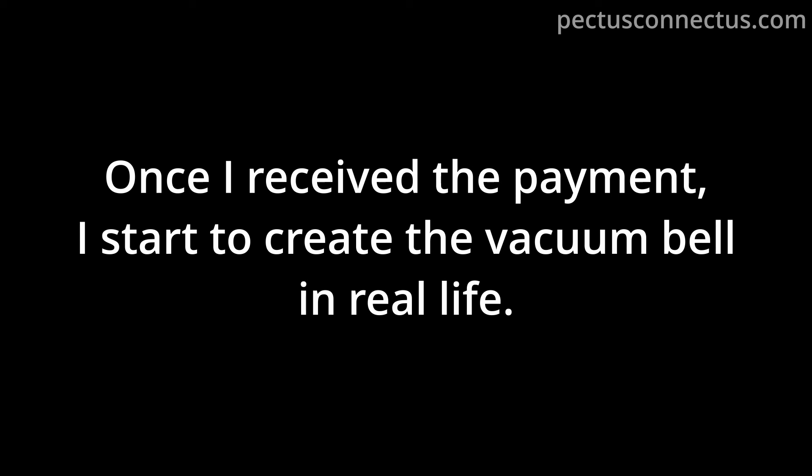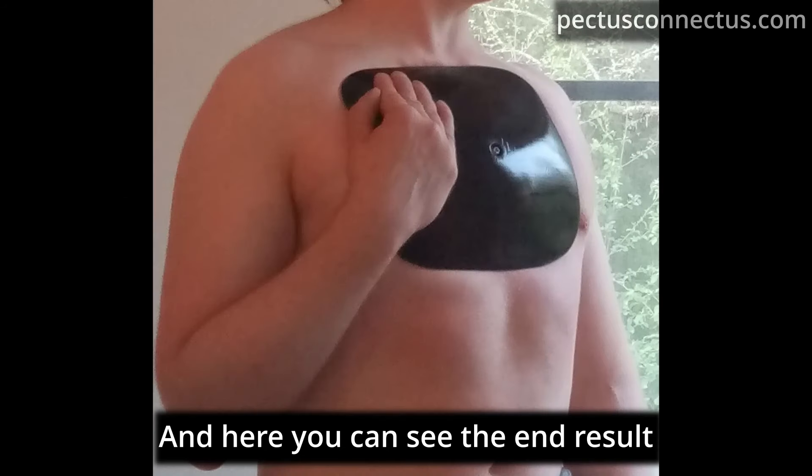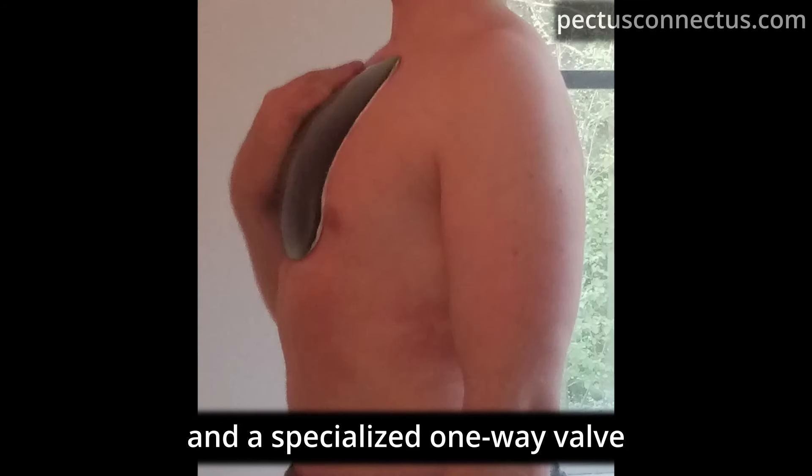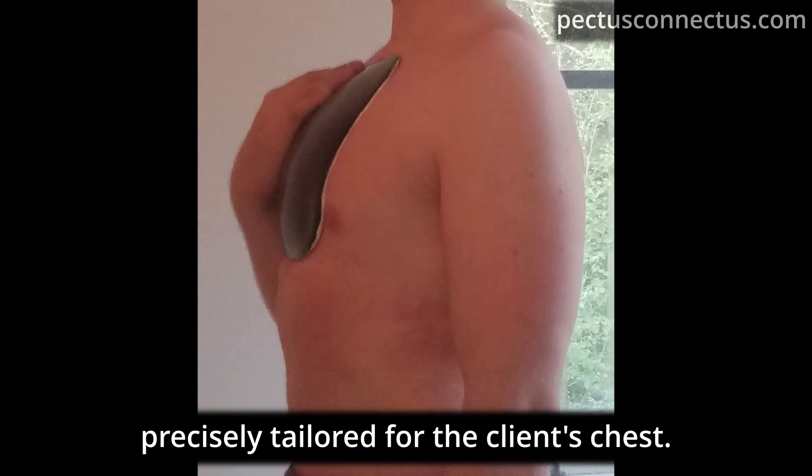Once I receive the payment, I start to create the vacuum bell in real life. And here you can see the end result: a 3D printed rigid vacuum bell with silicone flaps and a specialized one-way valve, precisely tailored for the client's chest.